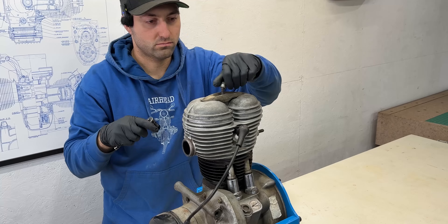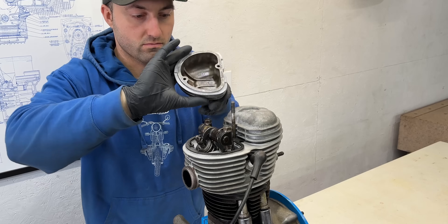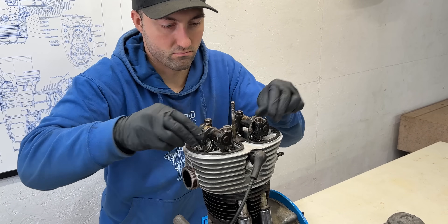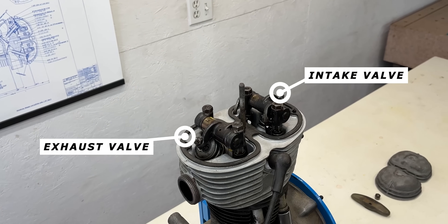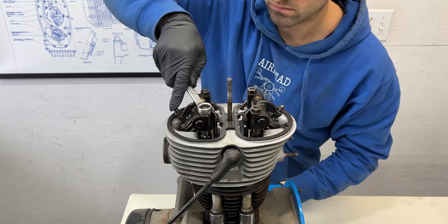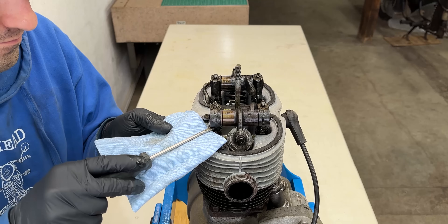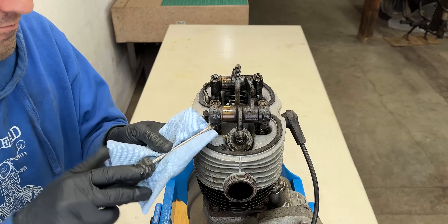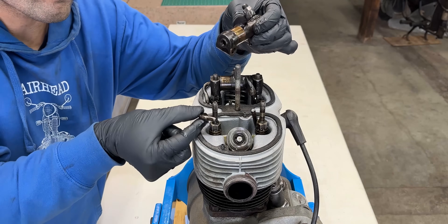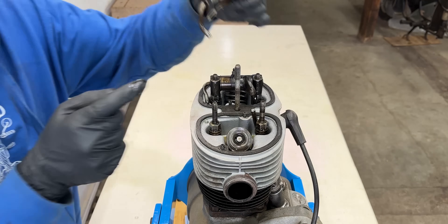To start the disassembly I'll remove the valve cover clamp nut which secures the valve covers to the cylinder head. This exposes the top end of the engine including the rocker arms that control the opening and closing of the valves. This engine features a simple design with just one intake and one exhaust valve. Each rocker arm is held down by two nuts fastened onto the cylinder head studs. Since rocker arms can be tight on the studs they may need a gentle pull to remove. Once removed you'll notice an oil passage on the left which directs oil into the small pipe, lubricating the rocker arm assemblies.